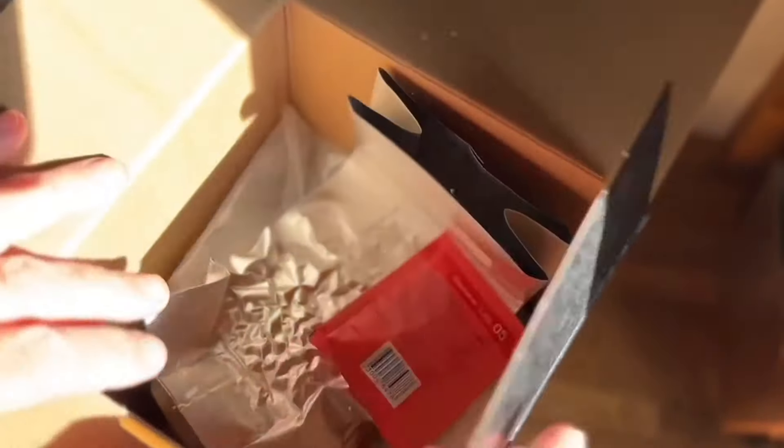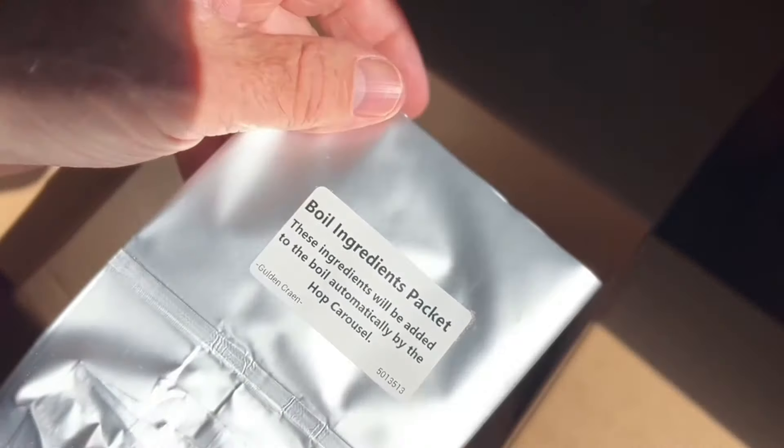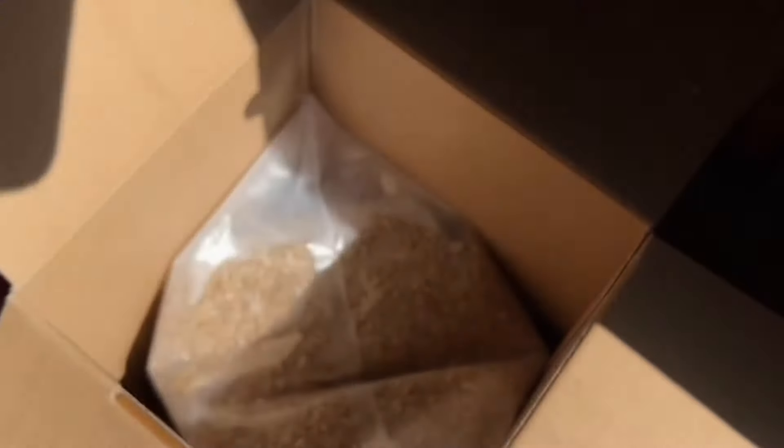I'm really excited to open up this box. Inside I've got some Safale yeast, the boil ingredients, and a bag of grains — everything is measured out exactly, so no measuring scales needed.